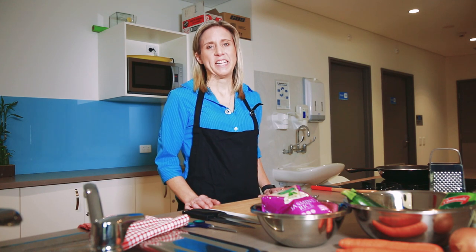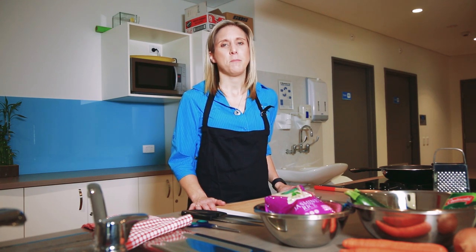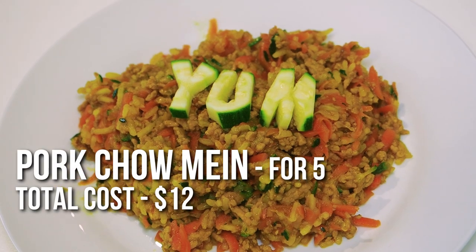Hi, I'm Tracy. I'm one of the dieticians from the Nepean Blue Mountains local health district. Like everyone else, I find it really difficult to stay on top of things at home and actually provide healthy meals. But being a dietician, I know some really good tricks to make that job easier. I'm definitely not a chef, I'm also not a celebrity, I'm just a regular mum. And the recipe we're doing today is really cheap, healthy, easy and family friendly.